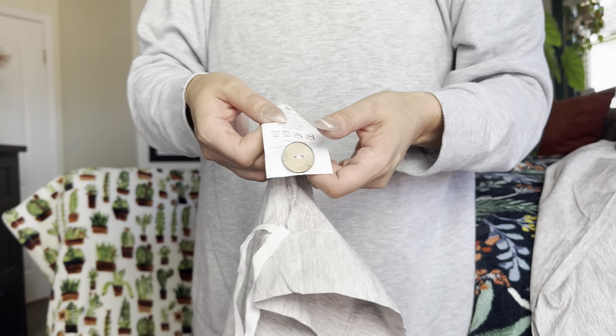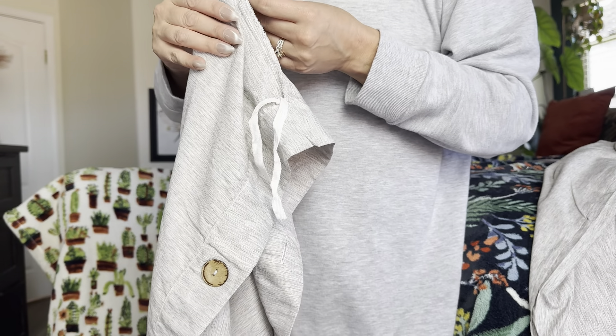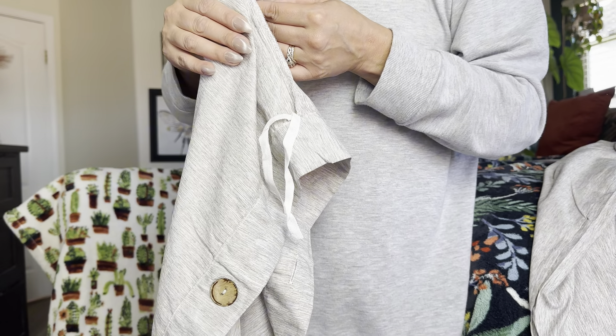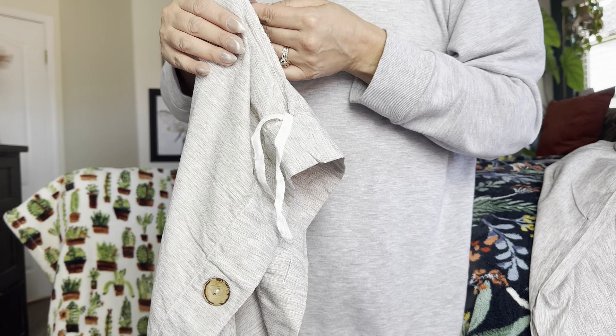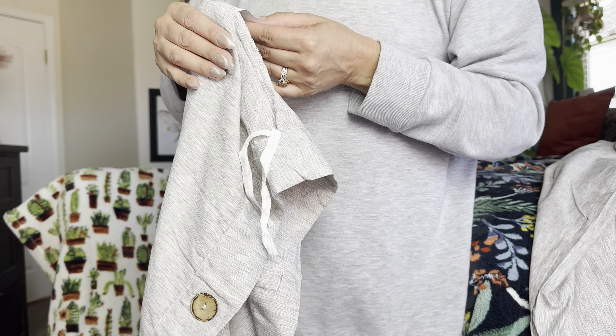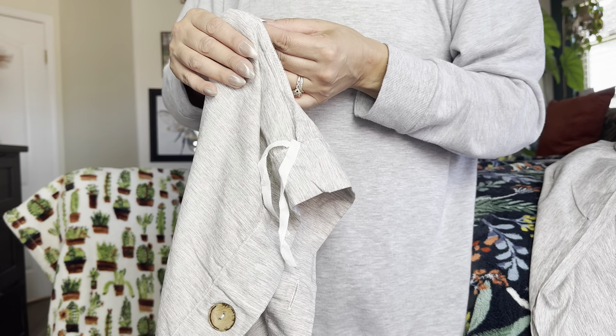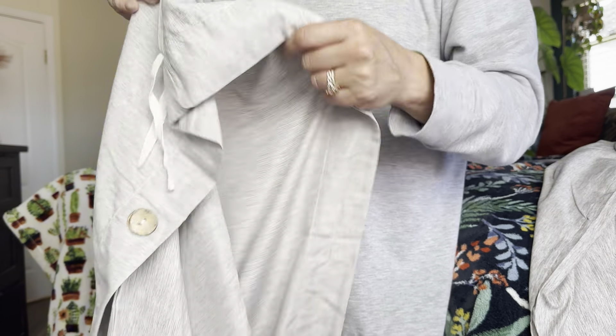Let me go ahead and see what it's made out of. On the tag, it does come with an extra button, which is really nice. So it's one duvet cover, two pillows. It says machine wash cold separately with gentle cycle, do not bleach, tumble dry low, remove promptly, do not iron. The fabric is a hundred percent polyester microfiber.